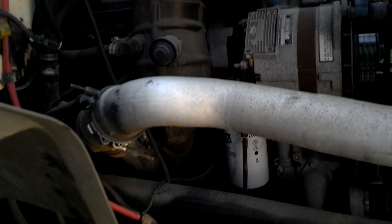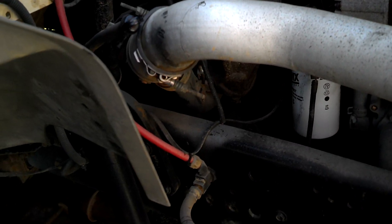Everything looks good. Now this is a 5.9. It's got a serpentine belt on it and the belt looks really good — it looks pretty fresh. I mean, it's not probably brand new, but it looks pretty fresh.